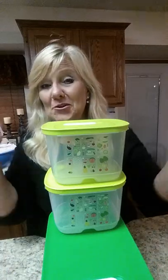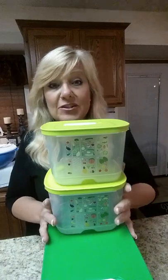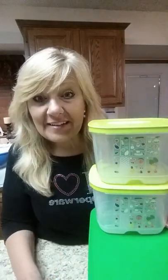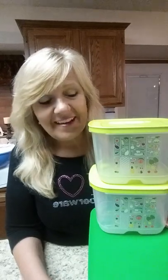Hi, it's Heather, and I'm here to talk to you about an amazing product from Tupperware called FridgeSmart. They are so smart because they're going to save you money. Did you know that the average family throws away between $1,000 to $1,200 a year in fresh produce? That's a lot of money, and we'd like to help you save some money.